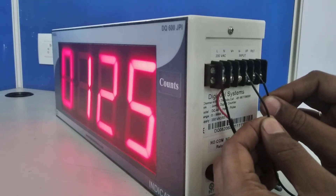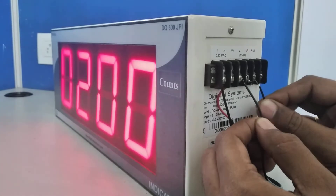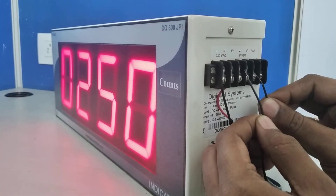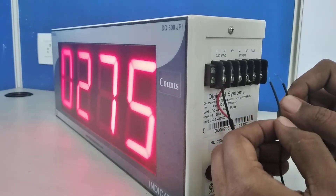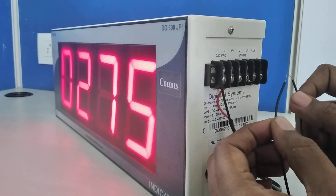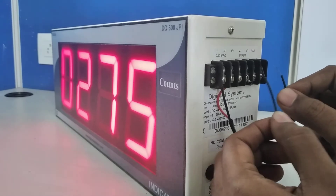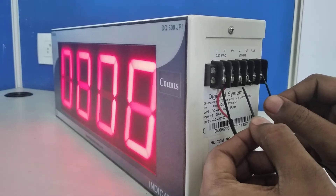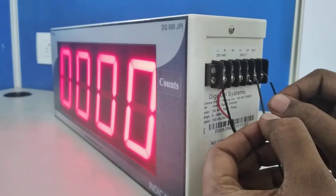Input is 25 — see: 25, 50, 75, 100, 125, 150, 175, 200, 225, 250, 275. So one input equals 25; that is my current setting. This setting can be changed to 20, 15, 10, or whatever. To reset, short V+ and Reset — the display comes back to zero.